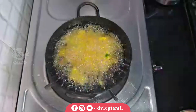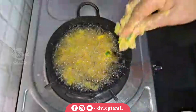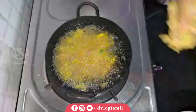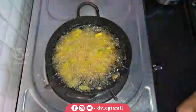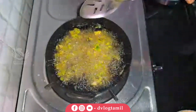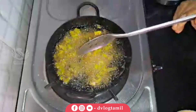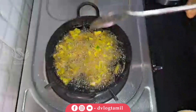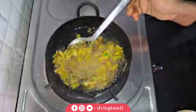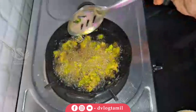If you like this video, you can make some of these snacks for yourself. The color is brown — it's greenish. If you like this, you can add some of these snacks.